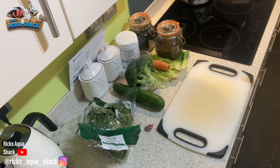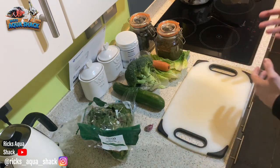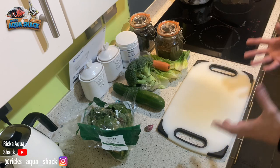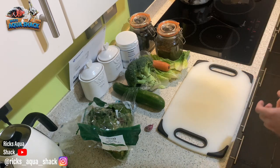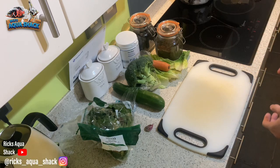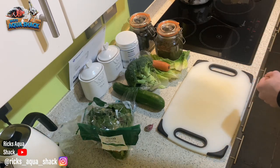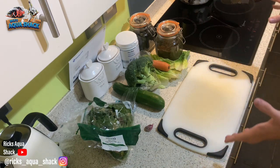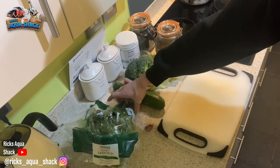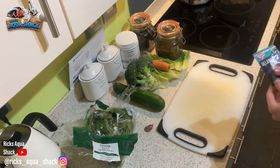If you're making things for Hypo Ancestrus or anything like that, you can go for a higher protein content. This recipe is for Ancestrus. Other than that, you're going to need a blender and a stove, and also some gelatin as well — either beef gelatin or vegetable gelatin.